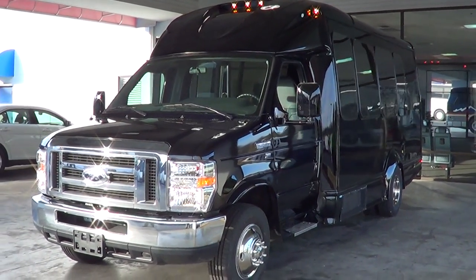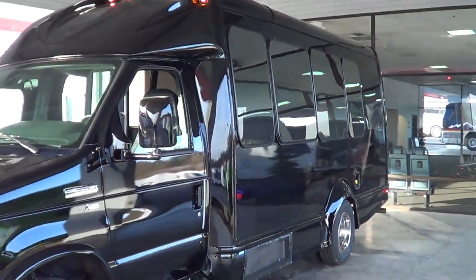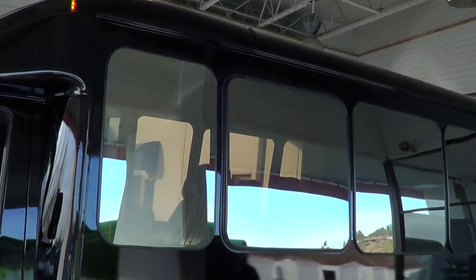Hey Sean, here's your StarQuest. Just got back from the paint shop. Looks really good. The black with the mirrored windows turned out real good.